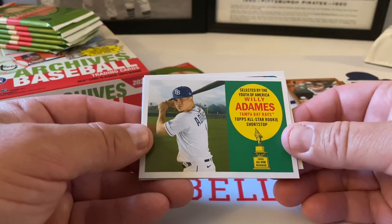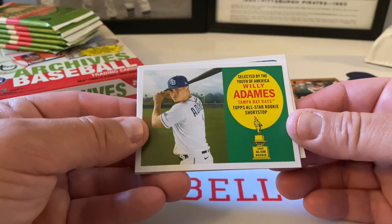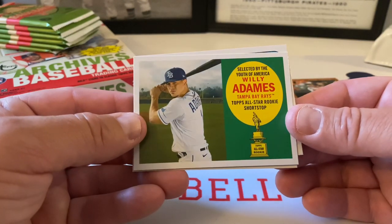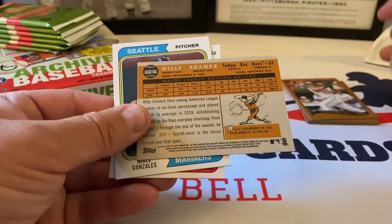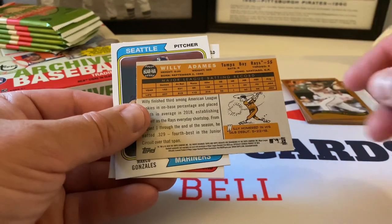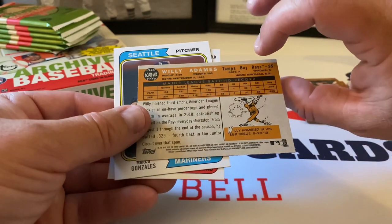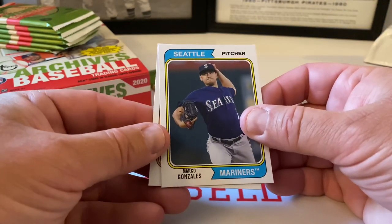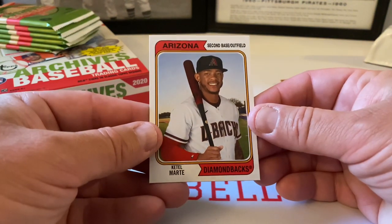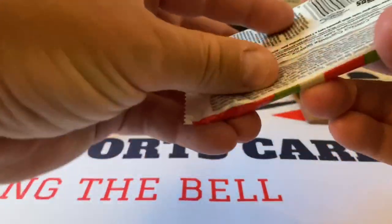Willie Adams — nice card — selected by the youth of America. Willie Adams. Sammy Reyes all-star rookie shortstop, beautiful. I believe this is from the '55 design as well — very nice insert there. Marco Gonzalez, 1974 design. And Ketel Marte rounds out the pack.